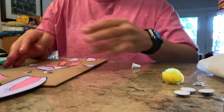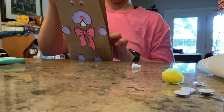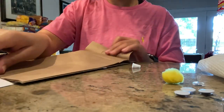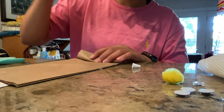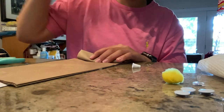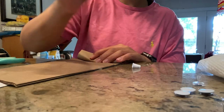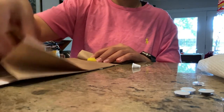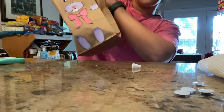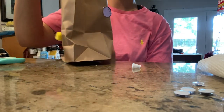Once all that is done, you can flip him over and put a little cotton tail on the backside. Get yourself some glue, take your cotton ball, and stick it down. And there you have it — fill them up with all your Easter goodies! Have a good one, guys!